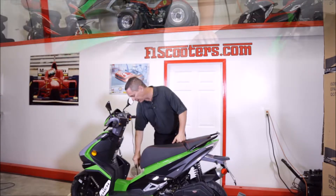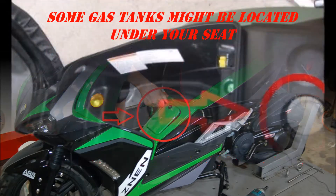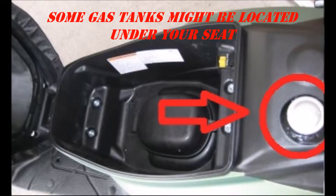So find where you put your gas. This particular model is the F11. Your gas is right here, pretty easy to get to. We're going to get the gas can and we're going to put gas into it.